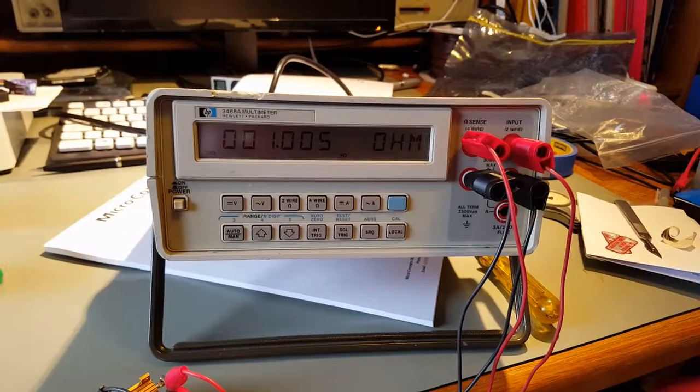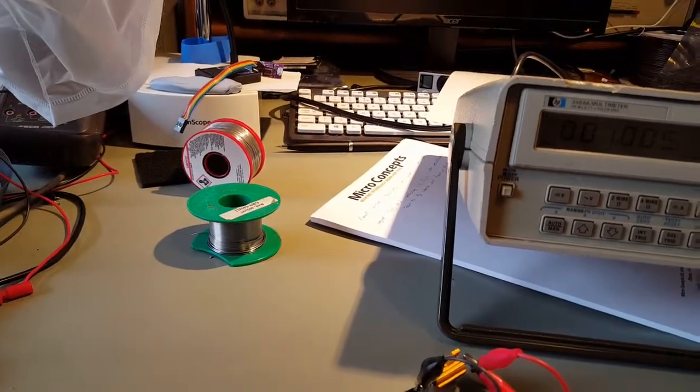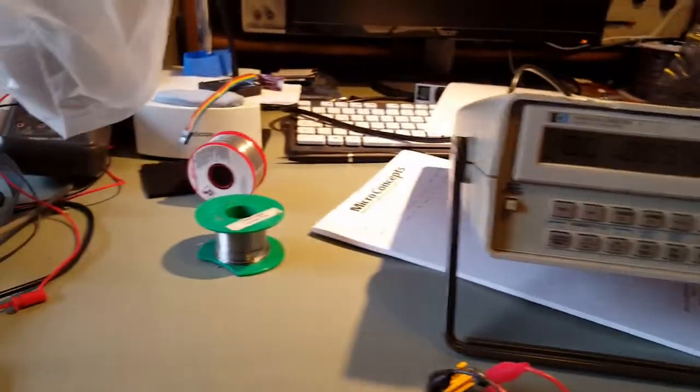Because I want to print myself a solder holder for some of my reels of solder there - the green one being about 20 years old and the red one being a new replacement.